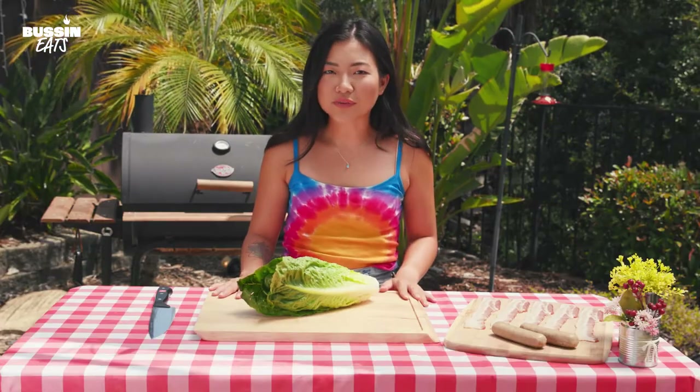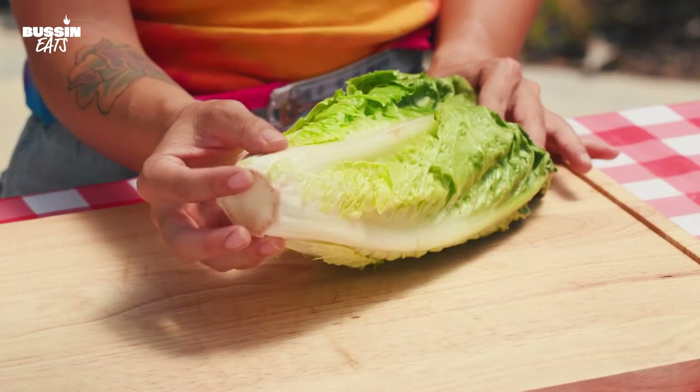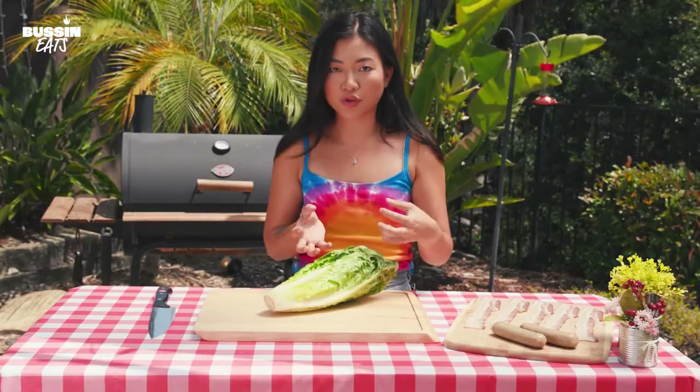This is a very simple recipe. We're just going to start with a head of romaine lettuce, and we're going to slice it down lengthwise. We're going to keep the butt of the lettuce intact, and that's going to help keep the leaves all together for a beautiful foundation.